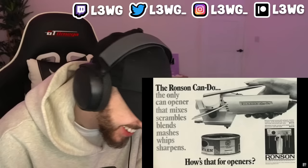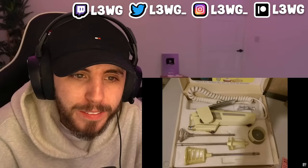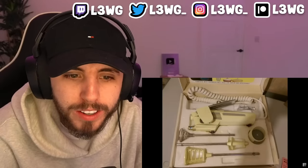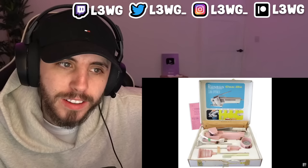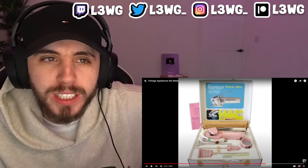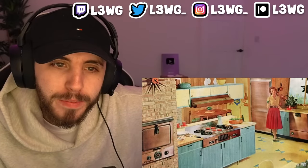Take a look at this Ronson can opener — it's essentially the Swiss Army knife of can openers. After you're done opening your can of tuna, you could switch it over to a whisk if you're whipping together a cake, a masher to take care of your potatoes, or a scrambler to whip up some eggs. I bet people still have this.